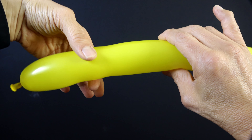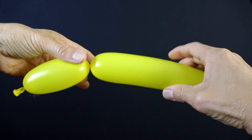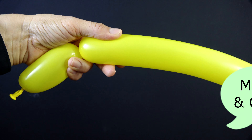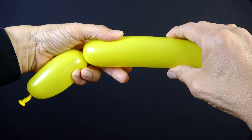So the key is that you pinch, you twist. Now watch my left hand — it reaches over, creeps over and it grabs. That way this first basic twist doesn't come undone.